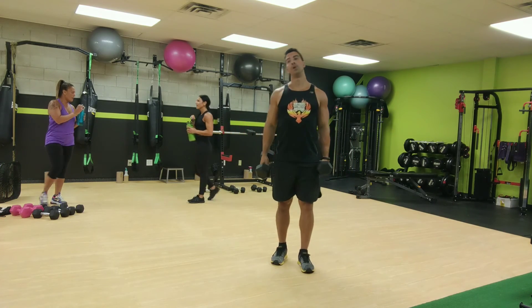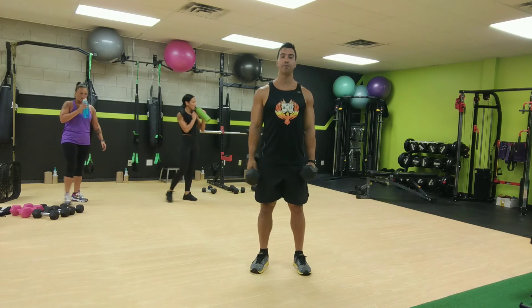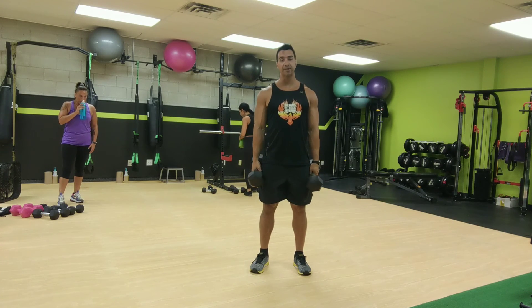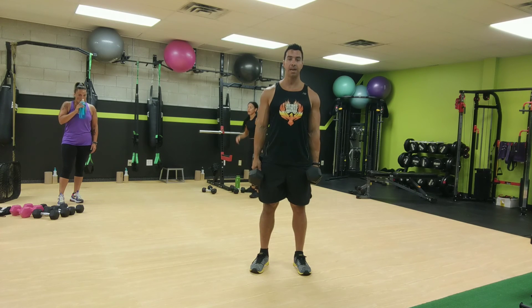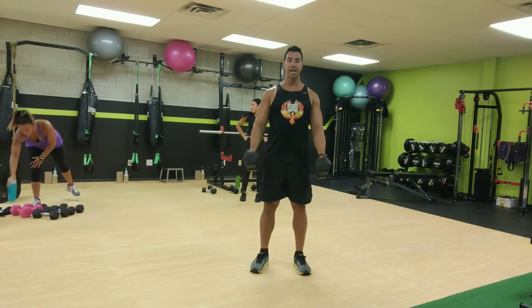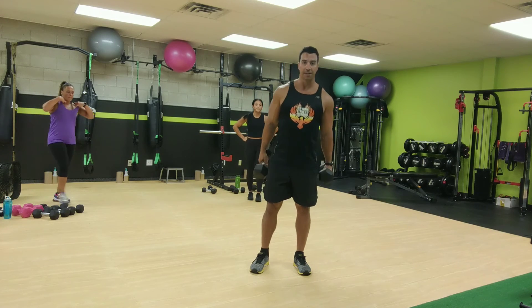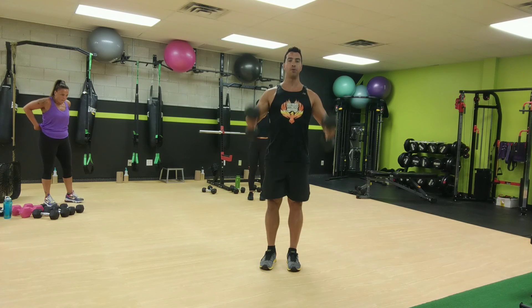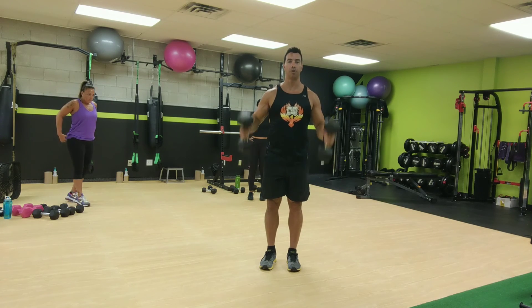So today we're going to do the same format, similar format, except we're going to add one exercise. We're going to do three exercises in a row for one minute. Then we'll do the same three for 50 seconds. Then again for 40. So we're going to start with front squats. You can have the dumbbells here, or if you want, you can have them here. It's up to you if you don't want to hold them up here.